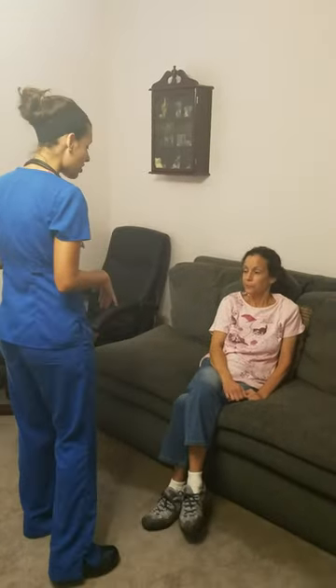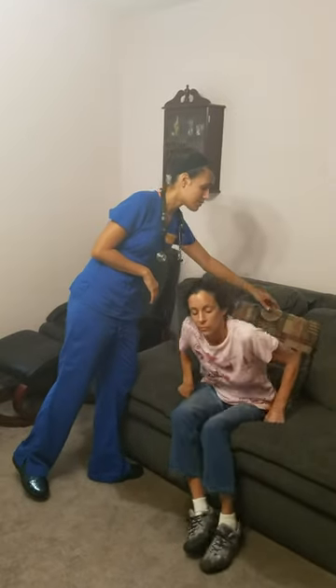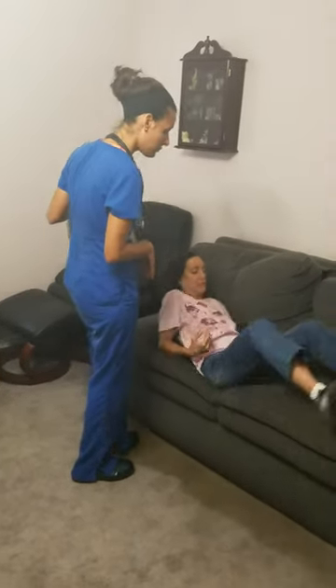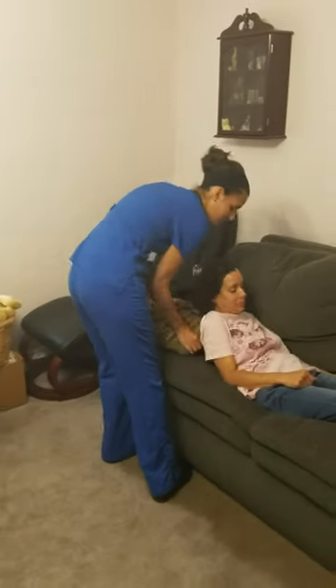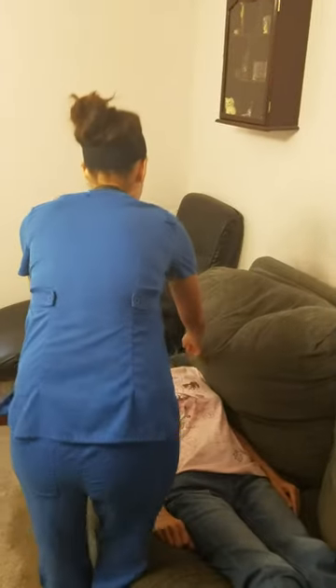Any questions? So I'm going to start off by inspecting your jugular veins — your jugular venous pulse. Go ahead and lie flat for me in a supine position. I'm going to come on your right side and I'm going to elevate the head of your bed 30 to 45 degrees and make sure your head and torso are on the same plane.